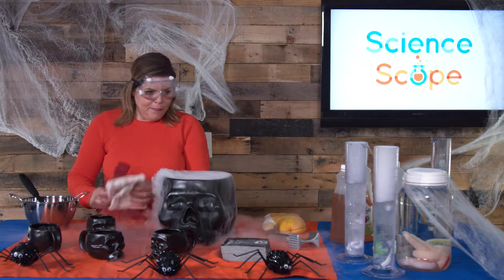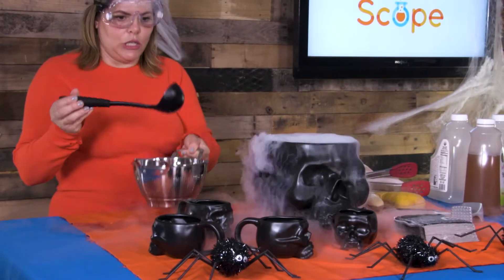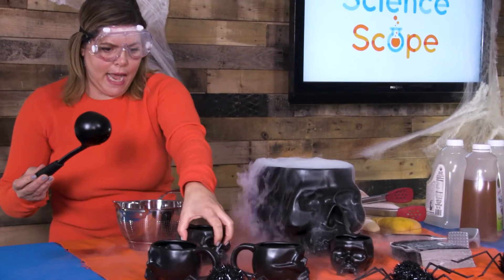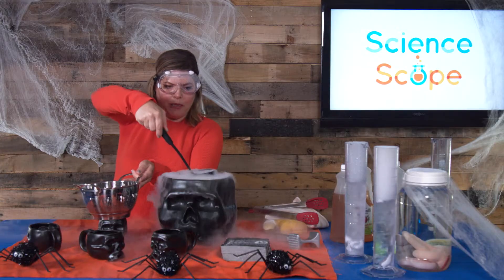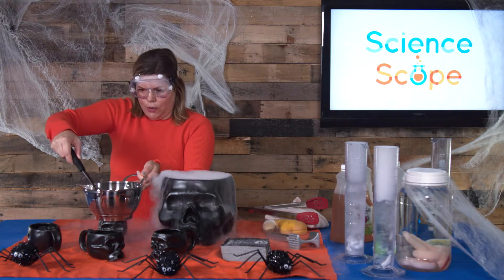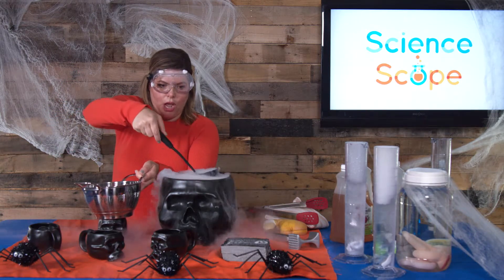A way to do that is with a strainer. You can use a strainer like this, or a spoon with a strainer is fine. Then you just have your cup, put your strainer on top, and scoop some out so that you don't get any of the dry ice in your cup.